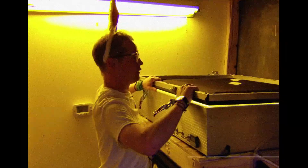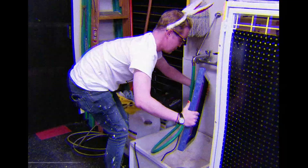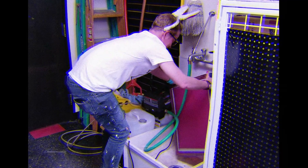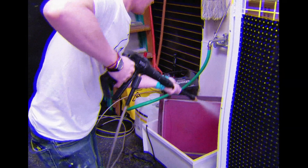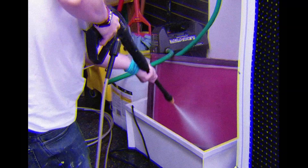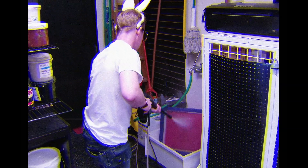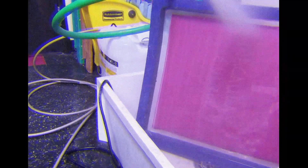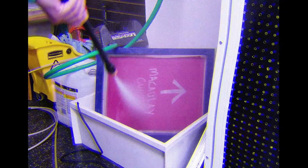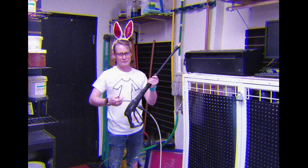Once enough time has passed and the emulsion is fully solidified, it is time to take the screen to the washout sink. Having been shielded from the ultraviolet light by the negative of the image, emulsion in the shape of the design is still liquid and can now be blasted out with a power washer. He must be careful, as the powerful water jet can destroy the screen if held too close. He must also be careful not to spray himself, as the torrent of water is powerful enough to fling skin from the bone. Can you imagine how horrifying that would be? Just spraying the muscles of your forearm clean off, washing away the skin and fat in strips? Would you even feel it? Or would it destroy the nerve endings before you realised what was happening?